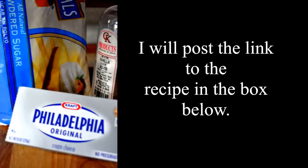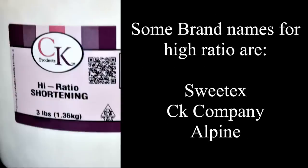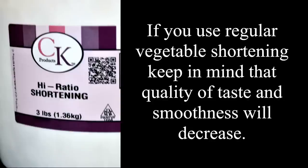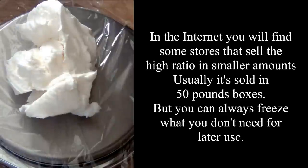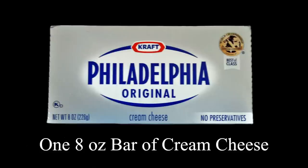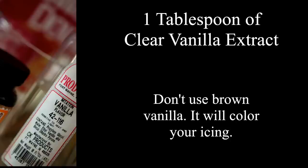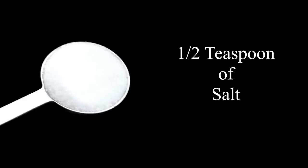First, let's go over the ingredients. You will need: half a cup of high ratio shortening — high ratio shortening is a vegetable shortening that contains some trans fat, which makes your icing smoother and less grainy. You'll also need half a cup of unsalted butter at room temperature, one 8-ounce bar of cream cheese at room temperature, one tablespoon of clear vanilla extract, two pounds of sifted sugar, and half a teaspoon of salt.